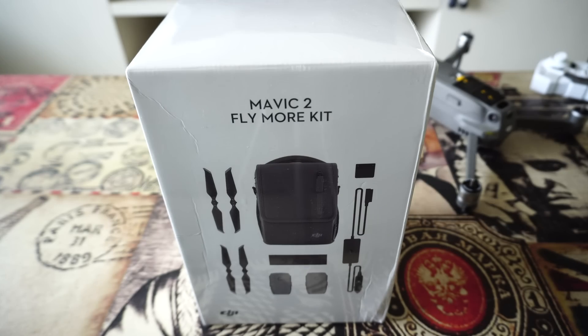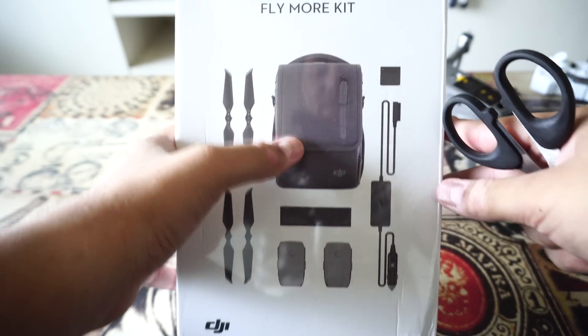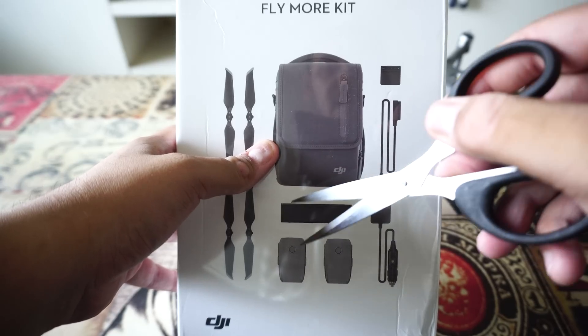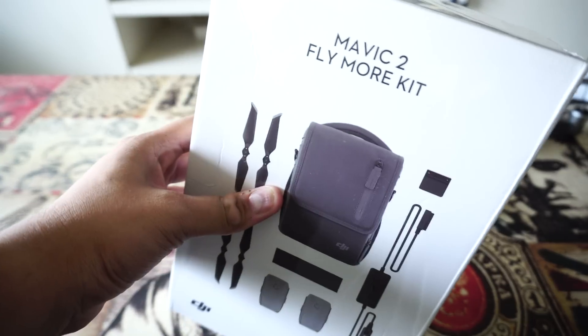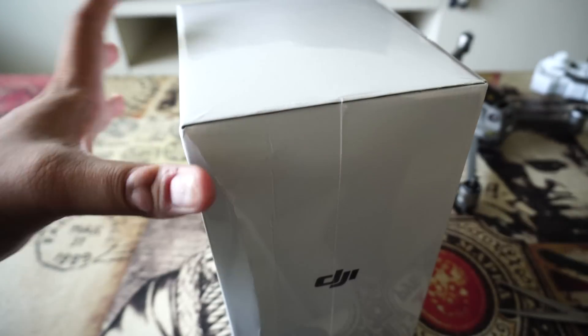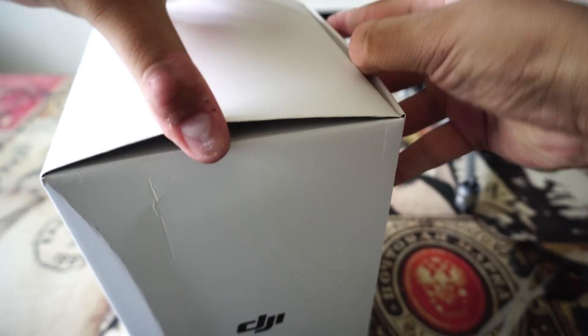Now let's see what is inside the Fly More Kit. In the kit there are extra propellers, one leather case, a car charger, two extra batteries, a hub to charge all the batteries together, and a reverse-charge adapter so you can charge your phone from the batteries. Let me go ahead and unbox the Fly More Kit.